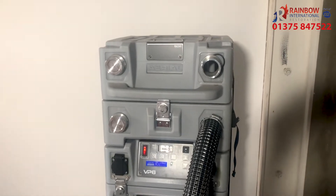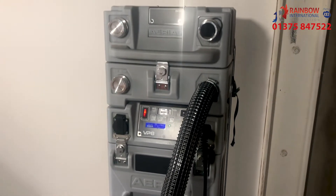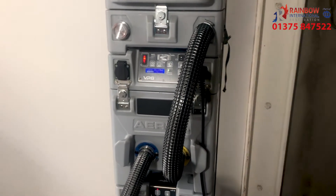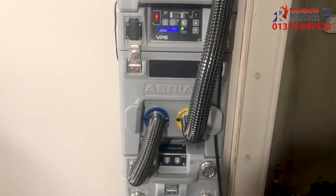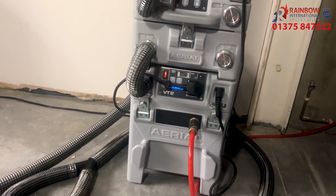At the top we have the SD2 sound absorber that dramatically decreases the noise of the machine. We've got the VP6 turbine that is pulling the moisture out of the concrete slab. We've got the HF2 HEPA filter which is purifying the air. Then at the bottom we have the VT2 water separator.